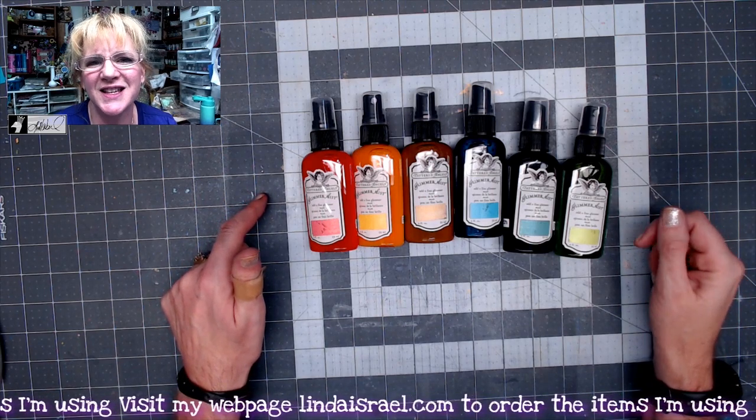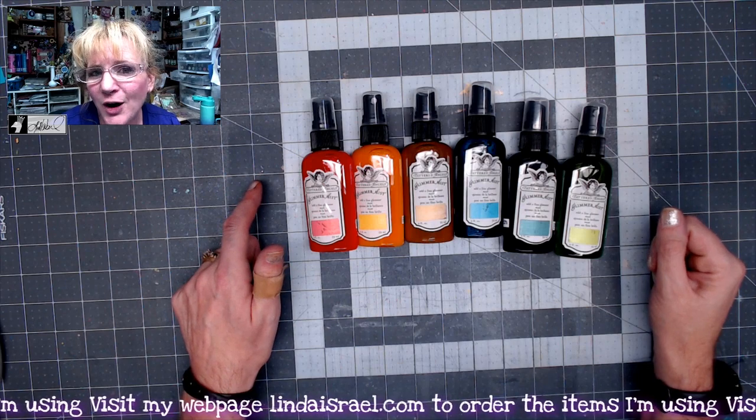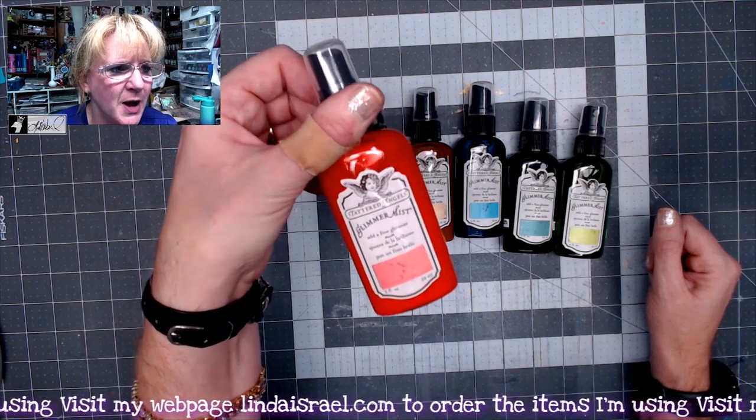What is Glimmer Mist? It is a liquid base, water base, pigmented spray or mist with glimmer in it. The first color is this really pretty shade of pink.